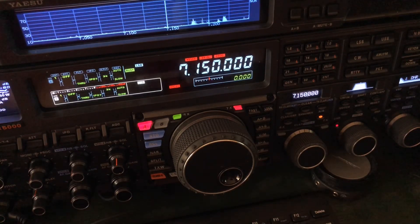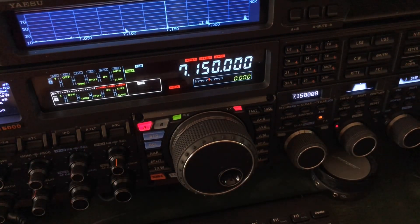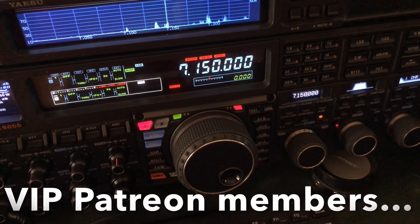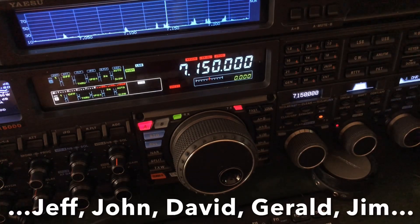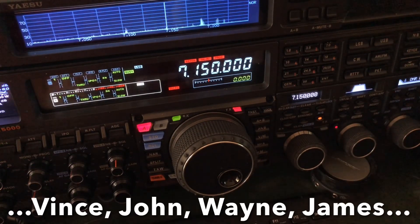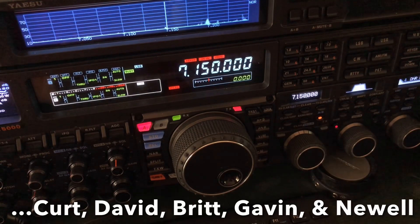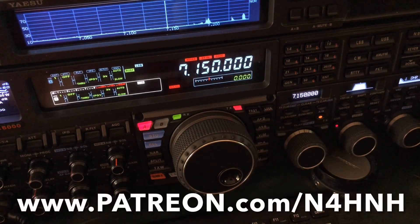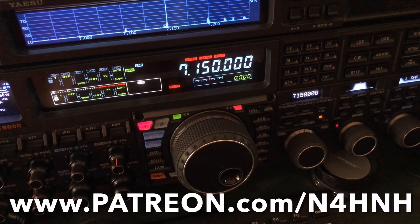I hope you found the video helpful and informative — just a quick little tip there. Thanks for watching the video. Thanks for supporting my channel. A special thanks to you Patreon supporters who make this channel possible. I really do appreciate you, and I'm sure other viewers appreciate you as well for making this possible, because we do have people who watch the channel that are not in a position financially to donate $5, $10, or $20 a month. So those of you who are Patreons, thank you so much. Go to www.patreon.com/N4HNH.